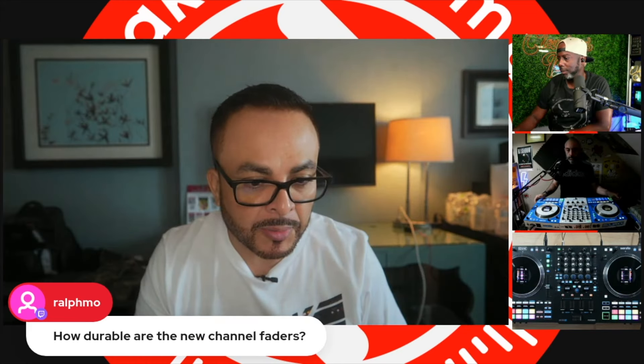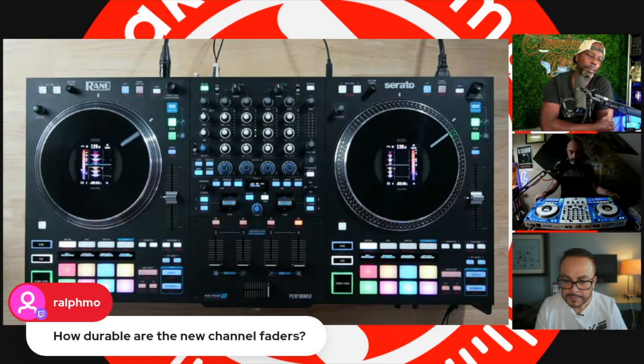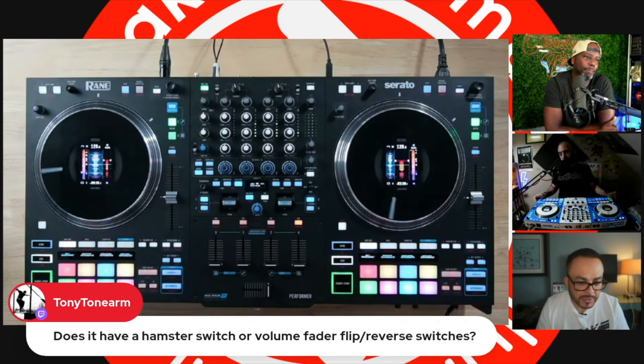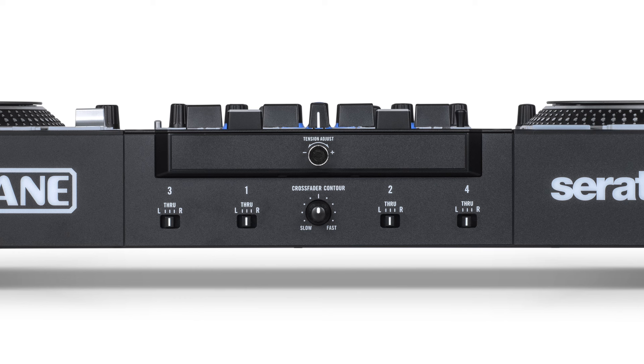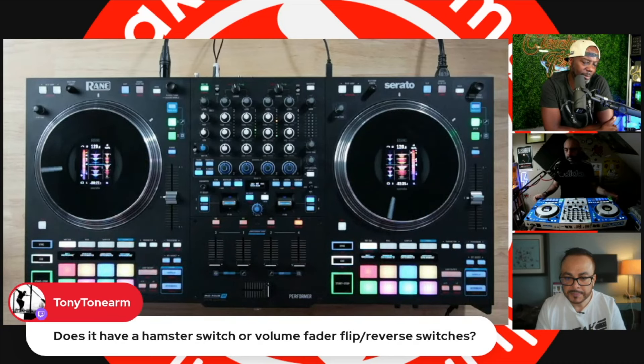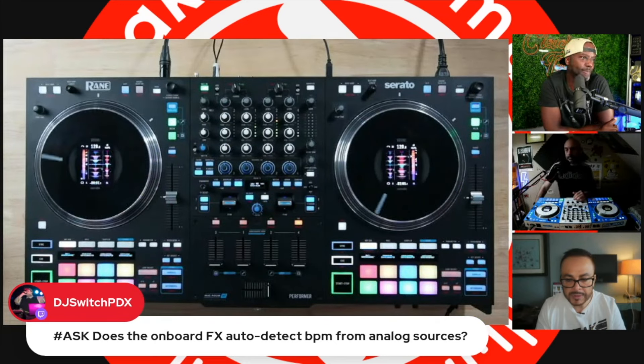Ralph Moe asks how durable the new channel faders are. Time will tell, but they should be pretty rugged — about as durable as a MAG crossfader, which is pretty durable. Tony Tonearm asks about a hamster switch or volume fader flip. On the front there are channel assignment switches — left, right, or through for each channel. You can bypass the crossfader, put channels all on the left or right side, essentially hamster-styling the crossfader depending on your assignment switches. You can also reverse the contour on the upfaders.